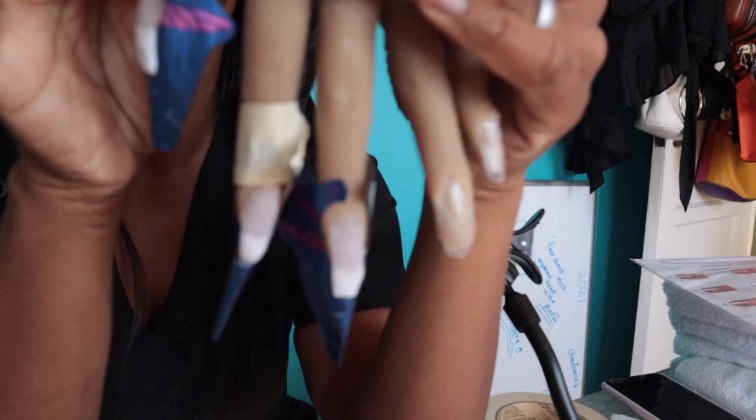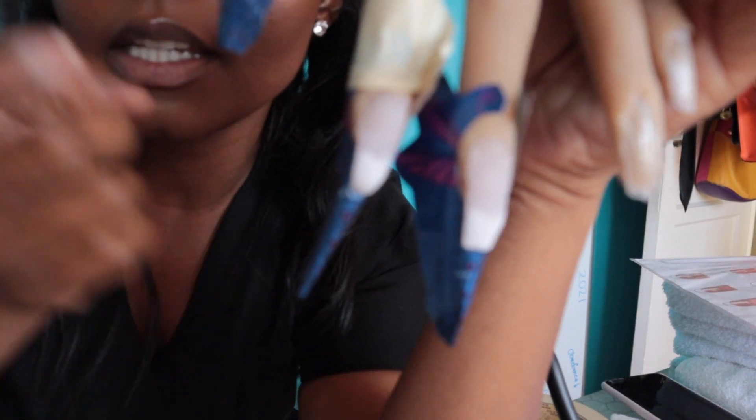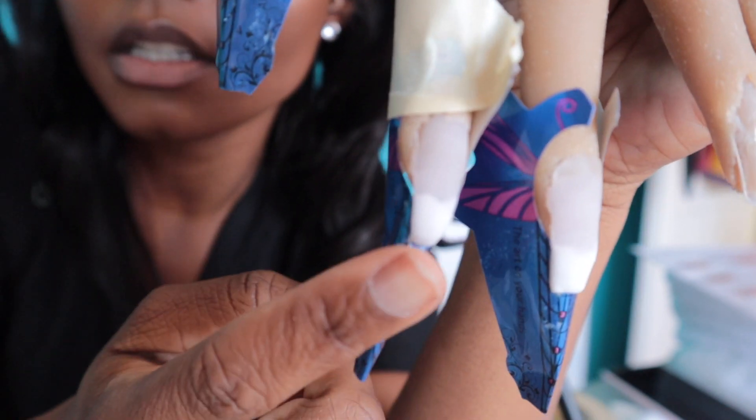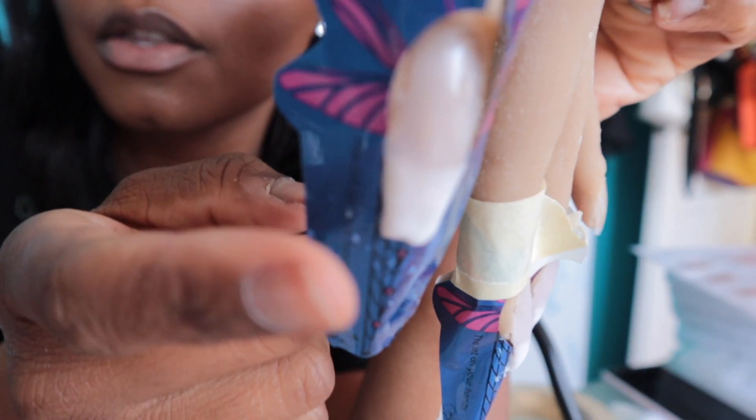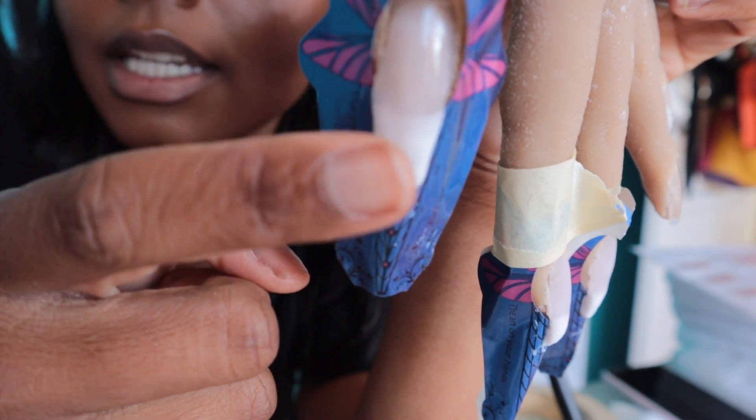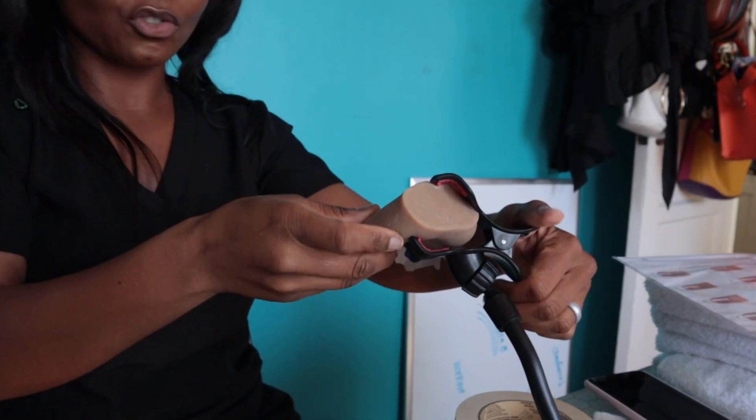I'm gonna just show you guys what I've done so far. So this was my first one that I did, this was my second one, and then this is my third one right here. So I need to work more on my free edge and get it perfect, but it's coming together. Let's do the fourth one — let's try to get this together.